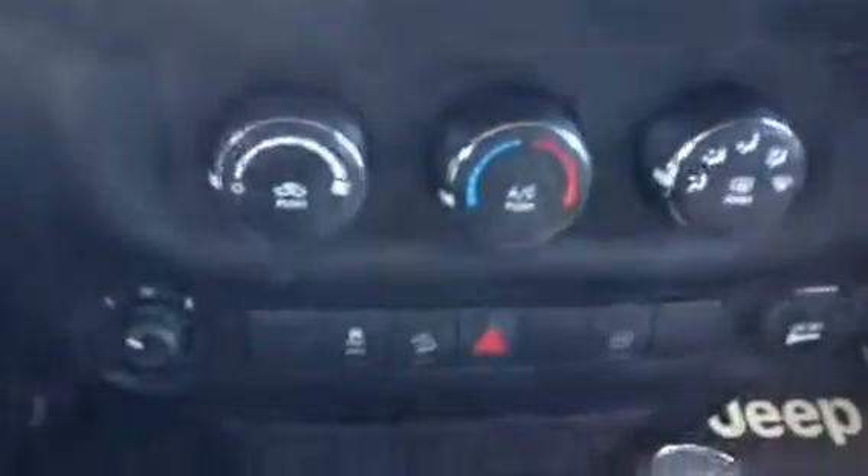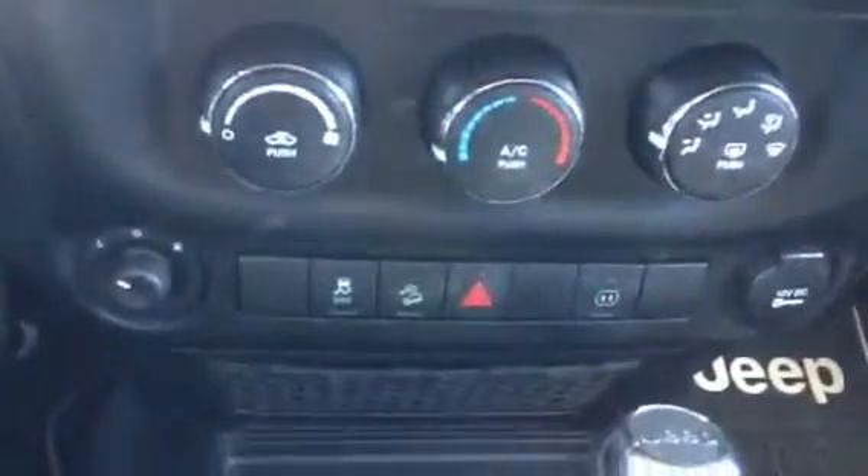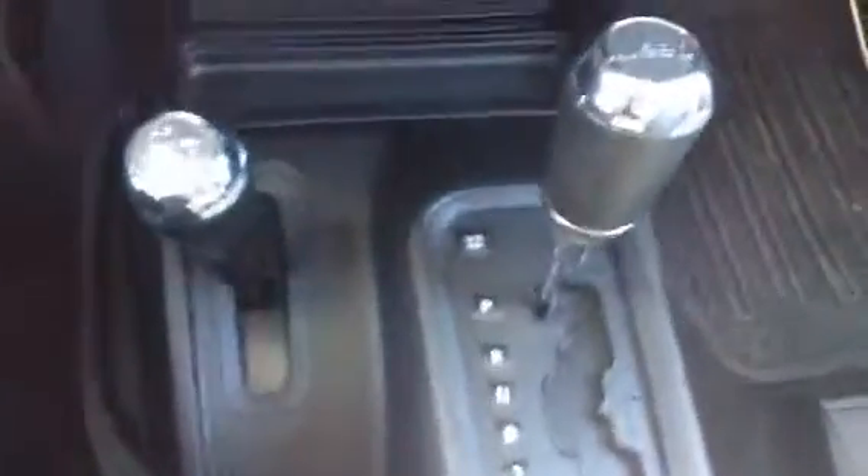Here's our radio. Climate control here will include the AC. This is an automatic gearbox. Let's go to the armrest here — we have access to our USB there. So nice options here in the Sahara.